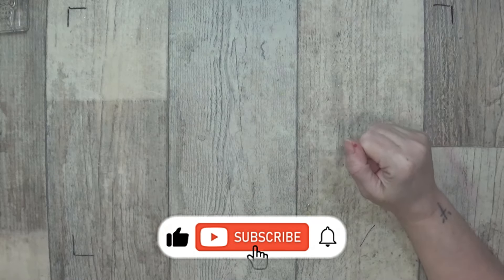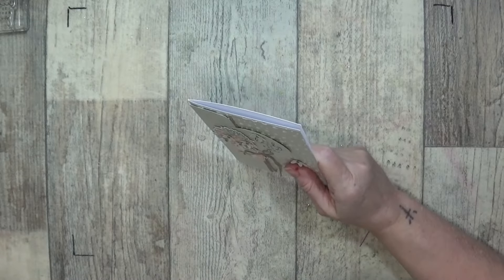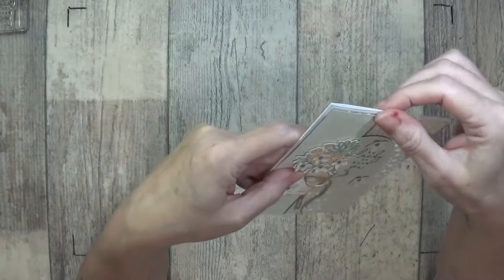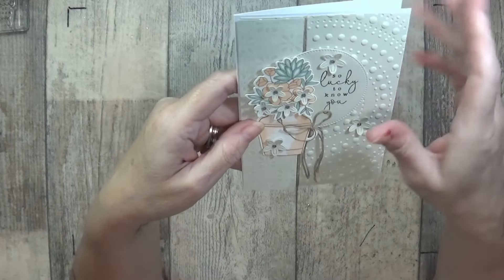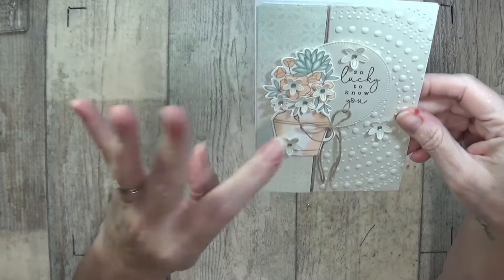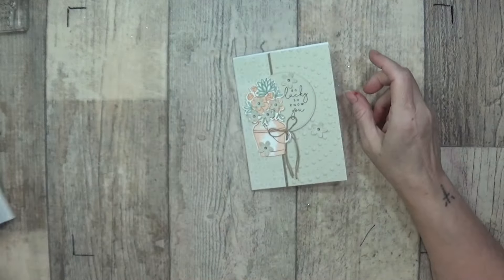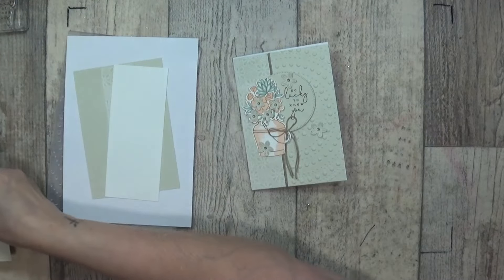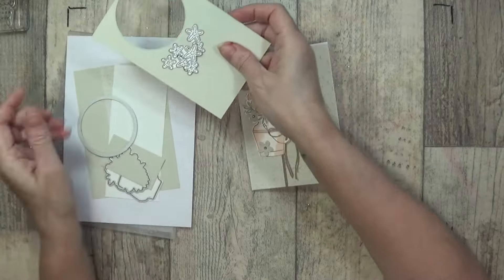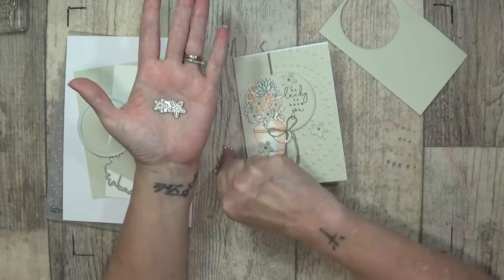Hi Stampers, Gail again and I'm having another play with the country flowers. It's absolutely beautiful and this is the Cardiff. I saw something very similar on one of the websites but the lady did different embossing for the different papers. But look, I opened up the box and you've got these gorgeous dies I'm using, and these gorgeous little flowers.